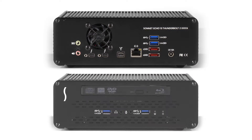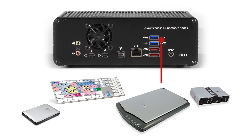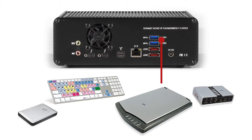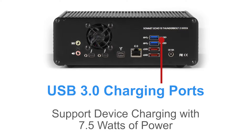Moving to the back panel, you'll find two more USB 3.0 ports. Like the ones on the front panel, each of these ports is great for devices left connected all the time, including external storage, specialized keyboards, scanners, pro audio and video gear, and more. The back panel USB 3.0 ports also support device charging with seven and a half watts of power.